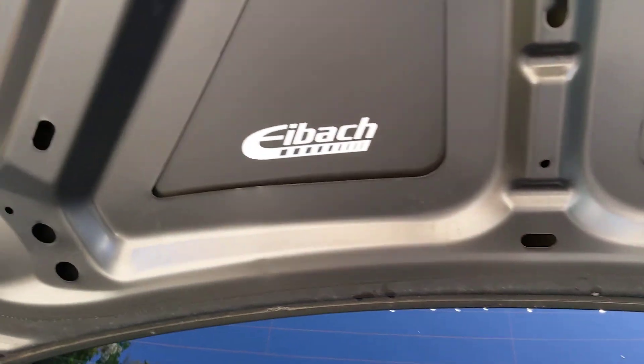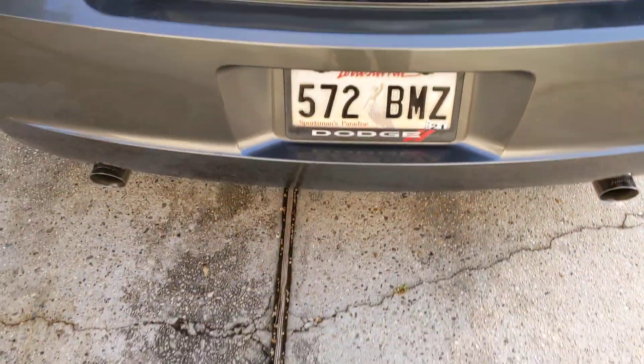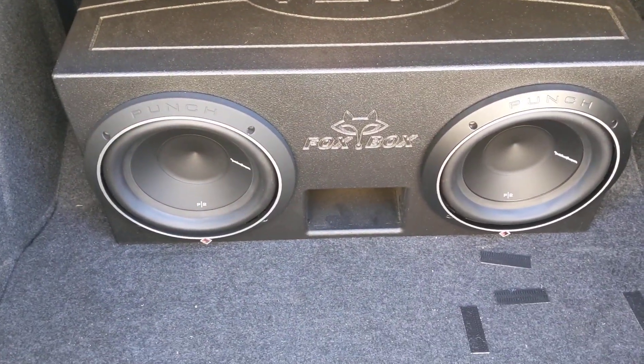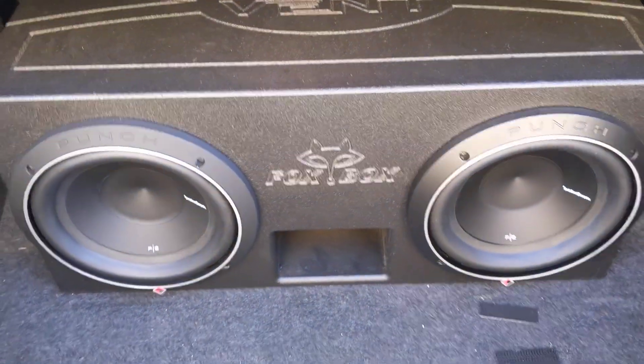Seal that up, seal that up, and be done with it. Eibach springs, Flowmaster exhaust — dual. If you haven't seen my other videos, and of course I got my sound system.